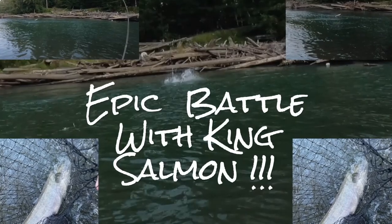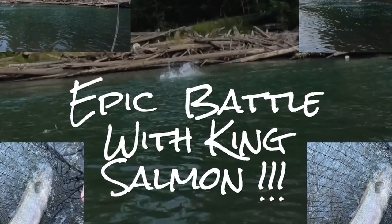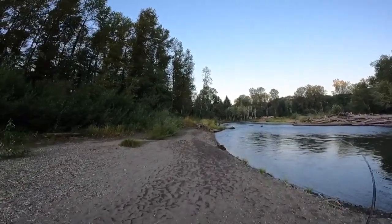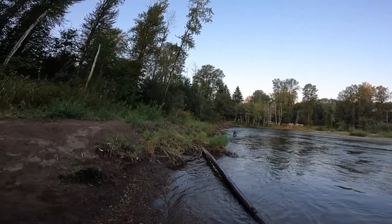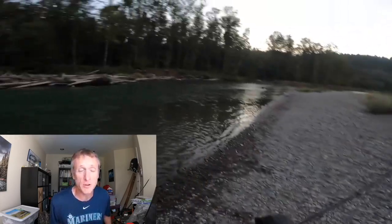Welcome to another PNW Best Life video. This one's about an epic battle I had just earlier this morning with a Chinook on the river — it was just amazing. It was the third fish I hooked today and it took me a hundred yards downstream. Just an incredible morning on the river and I want to share all that footage with you.